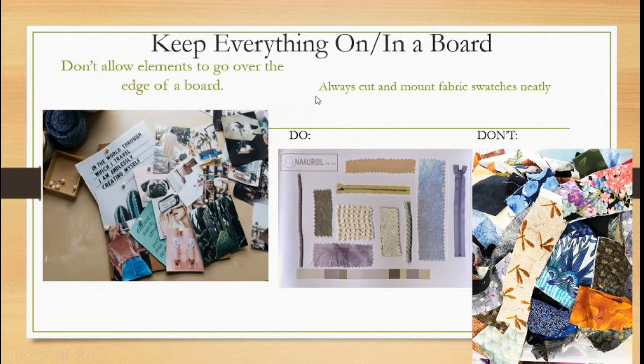Have all of your fabric swatches neatly cut and mounted — that's what you want to aim for. Everything nicely cut, neatly arranged, and neatly mounted. Don't just bring a ball of messy fabric scraps and call it your fabric board. I've seen too many students come in with a messy bundle of swatches and call it their fabric board. Do not do that — it doesn't look nice.